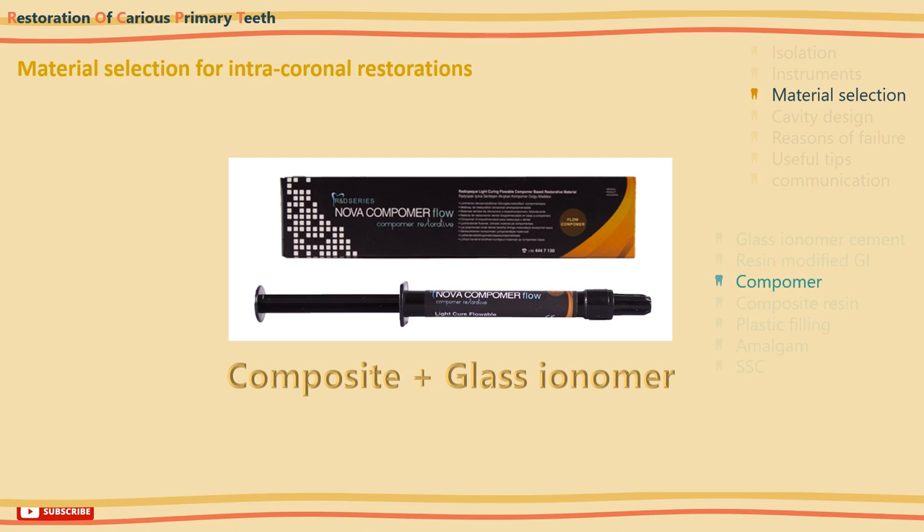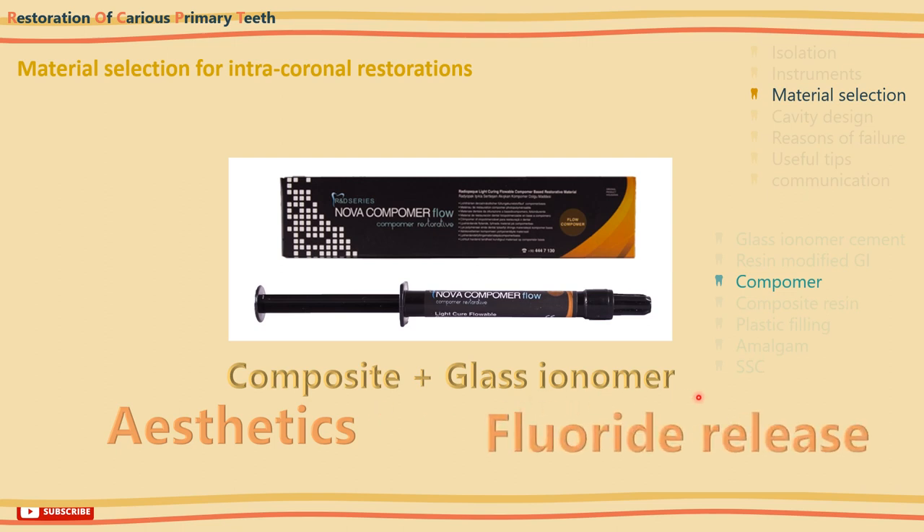Compomers are a modified composite-type material with some properties of glass ionomer cement — a hybrid of dental composites and glass ionomers. They were invented to combine the desirable properties of both: the aesthetics of dental composites, since they are white and closely mimic tooth tissues, and the fluoride-releasing ability of glass ionomer cements which helps prevent further tooth decay. They are more technique and moisture sensitive than amalgam, but studies suggest similar longevity.